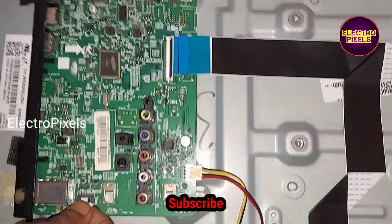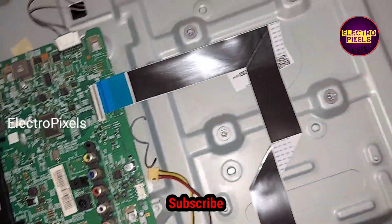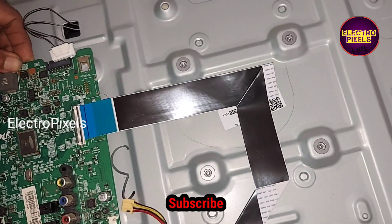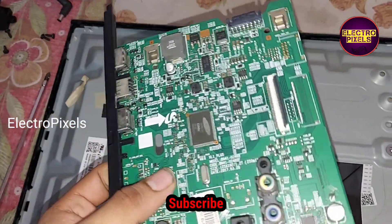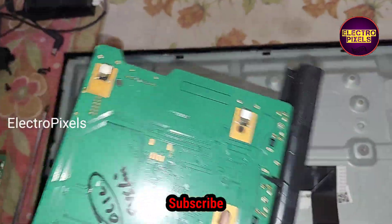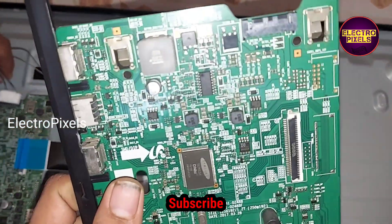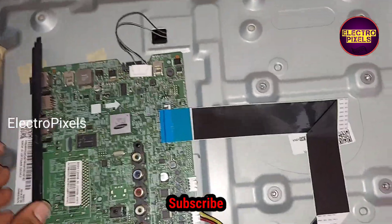In this motherboard, due to lightning, the main IC is damaged, so let us remove this motherboard from the TV. Now we have removed this motherboard, so instead of this motherboard let us place this alternate Samsung motherboard.